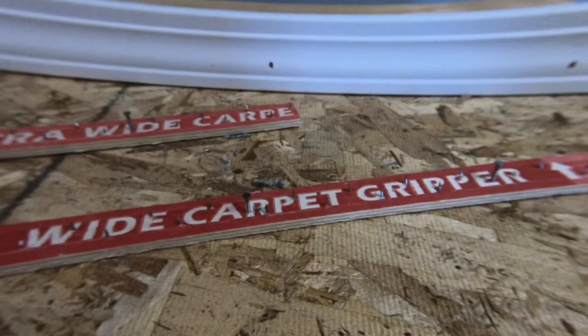Hey guys, this video today is going to be on the tack strip gully, or the distance that tack strips should be installed away from the surface you're going to be tucking or finishing off your carpet to. For this example, we're going to be using a residential application on a wood floor, tucking to both baseboard that is installed on the floor and baseboard that is raised.